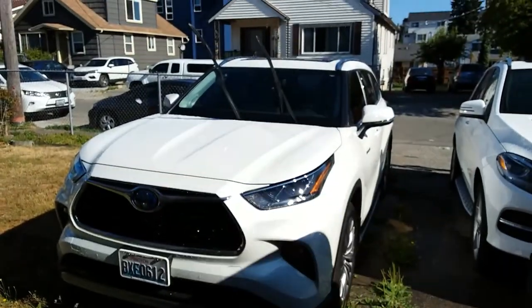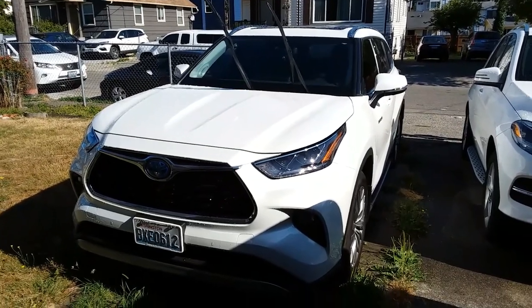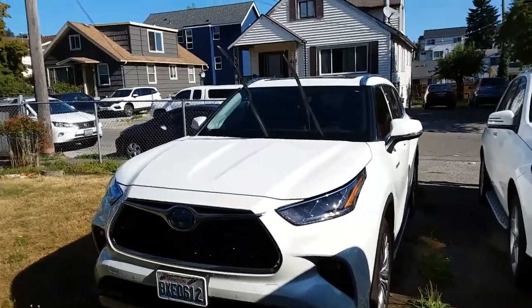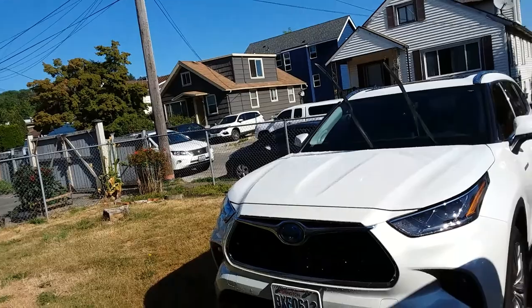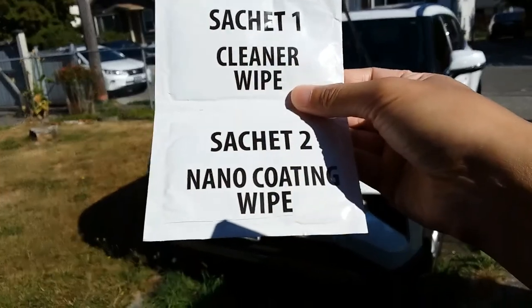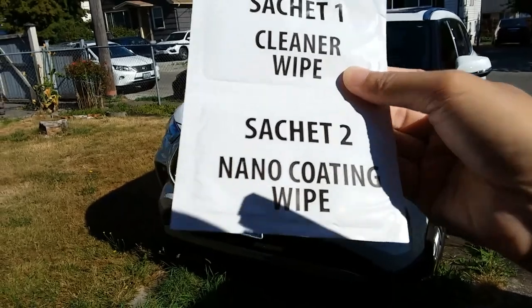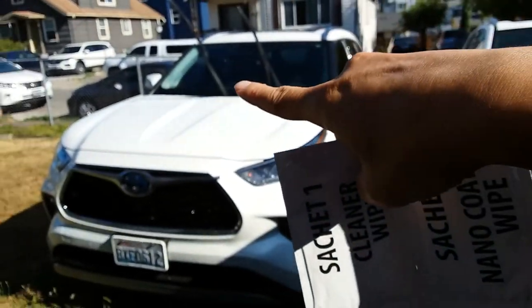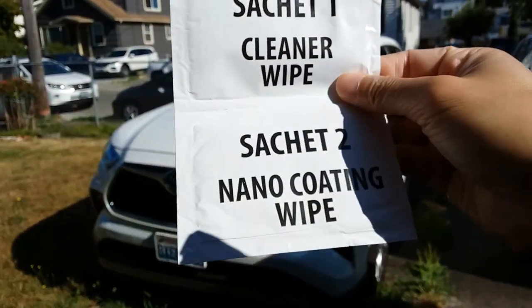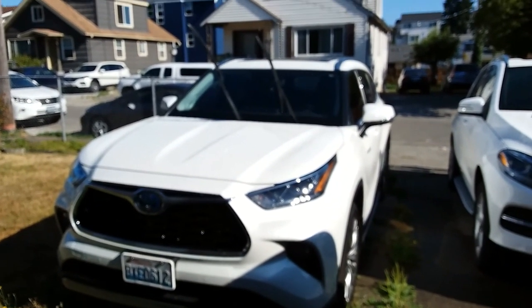It's a pretty easy process — you can find YouTube videos on how to do it. The first step is to make sure you clean your windshield well. I gave my car a wash, and then inside the packet you have two pouches — a sachet for the cleaner wipe and a sachet for the nano coating wipe. You use one set on one side of the vehicle and the other on the other side. Use the cleaning wipe to clean off any residual dirt and dust from the windshield.